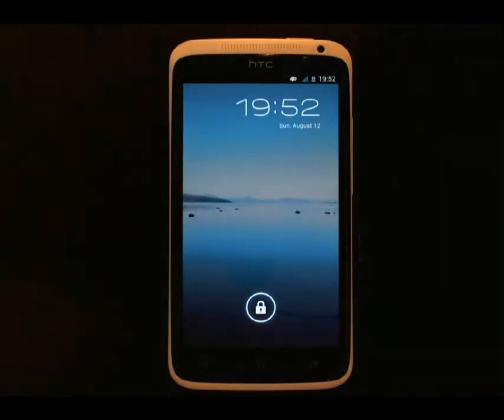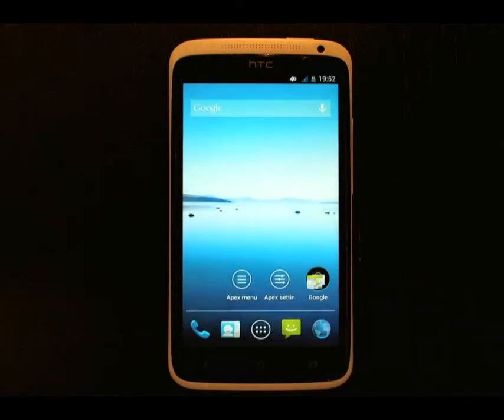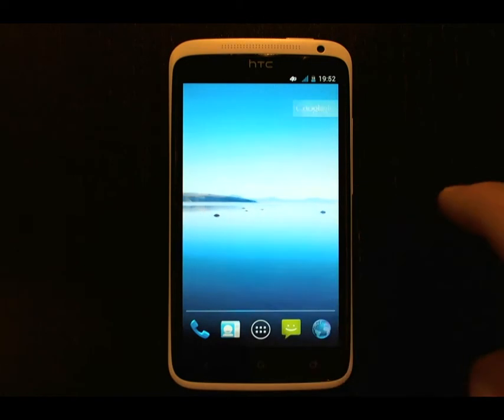It is Sunday, August 12, 2012, and I'd like to demonstrate for you Rebel ROM version 1.1. Rebel ROM is a Sense-based ROM with as much of Sense removed as possible, giving the ROM a very AOSP feel.